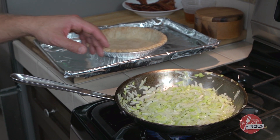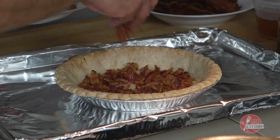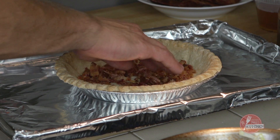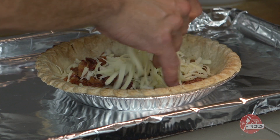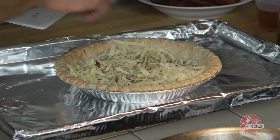As the leeks are cooking, I'm going to set my pie crust on a sheet pan lined with foil. We actually have quantities here for two crusts, so we'll use half of this bacon, half of the leeks, half of the cheese, and half of our teaspoon of dry thyme.